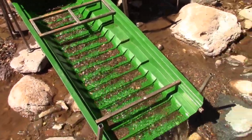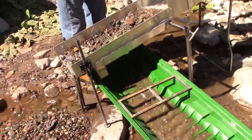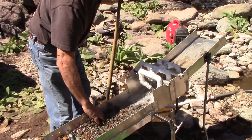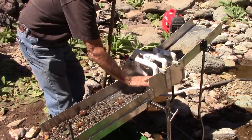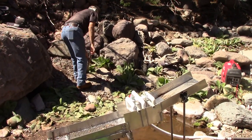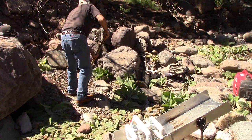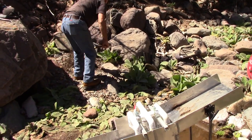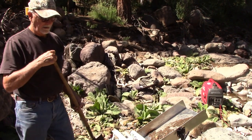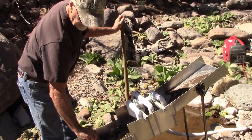This wasn't so much a getting-gold type of setup — this was testing flows and seeing how hard it would be to set up. It was a real challenge. One of our main challenges was getting enough angle on the upper part of the slick plate, just above the nozzles. The rocks would run off great but the fines wouldn't. You can see here the fines stay on the upper end and are being left behind.